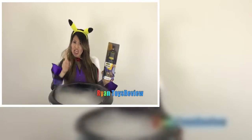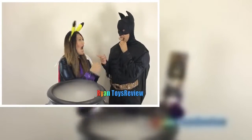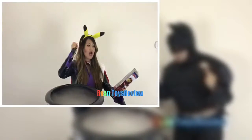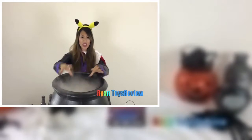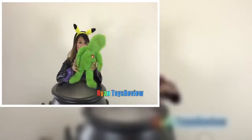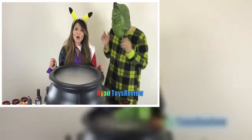I think I got it — double double toile trouble, freezer burn, cauldron bubble. Batman! Maybe he can help me. Abracadabra, Batman, have you seen the Joker? Iron Man! Let's do this — double double tunnel trouble, fire and burn, cauldron bubble. The Grinch! Alright, hocus pocus.